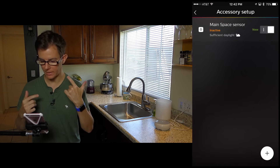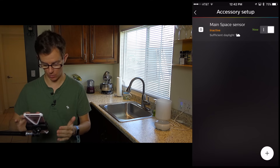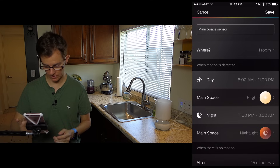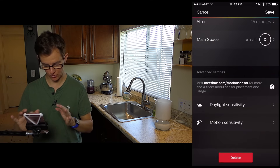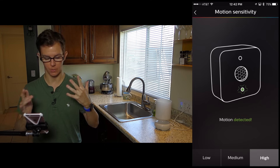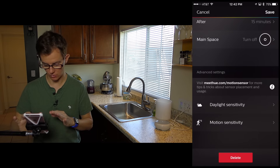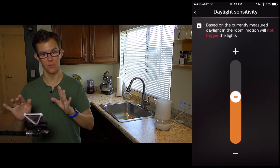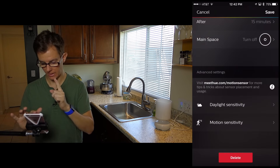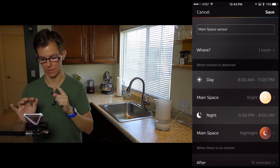One accessory found, and you'll see it says sufficient daylight and inactive. Now we can go into the settings. You have motion detection — it's in test mode and you can change that. You can change the daylight sensitivity, and you can adjust what it does when it detects motion and when that happens.